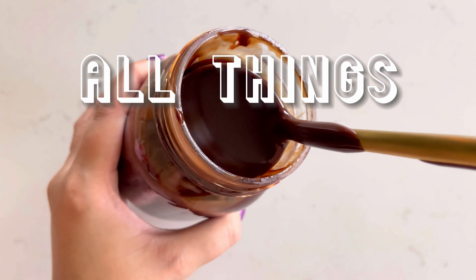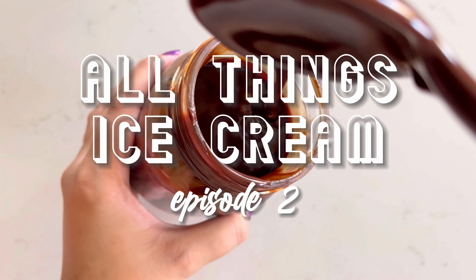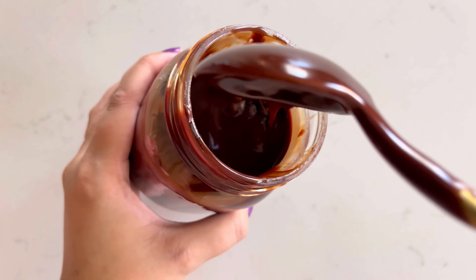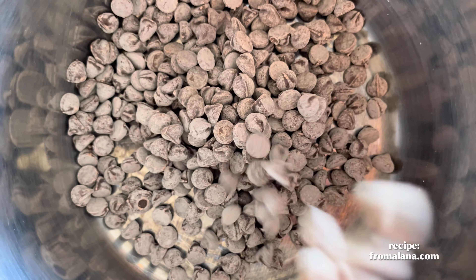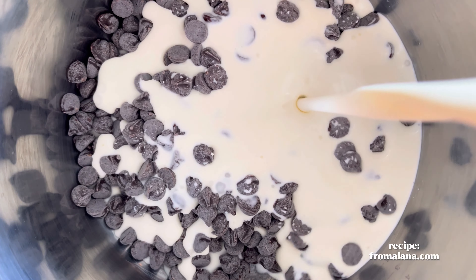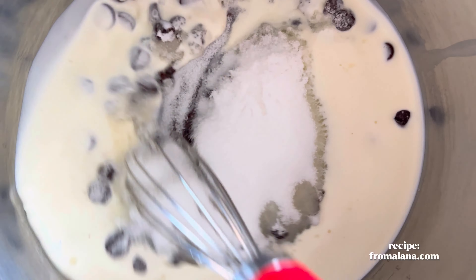Welcome back to the series 'All Things Ice Cream.' This is episode two, and of course we've got to do a hot fudge sauce. Let's make it — add the chocolate chips, cream, and sugar to a pot and whisk the mixture.